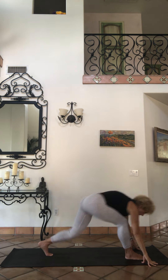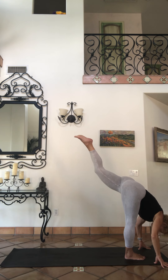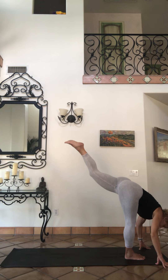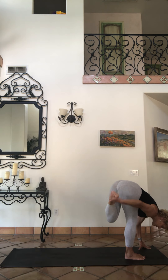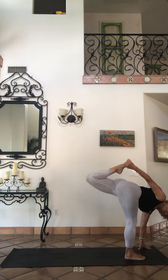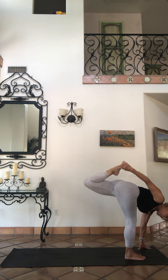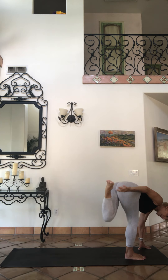Come back up, inhale sky. Exhale, swan dive — lift up your back foot, kick it to your standing split. You can stay with standing split, you can have hands on the block. Bending that back leg, reach up, find the foot, bind it, maybe twisting, looking toward my right shoulder.